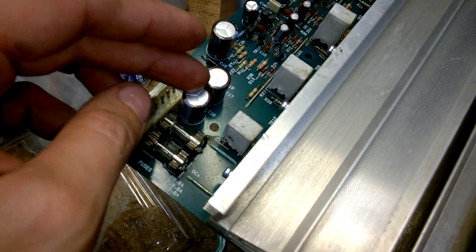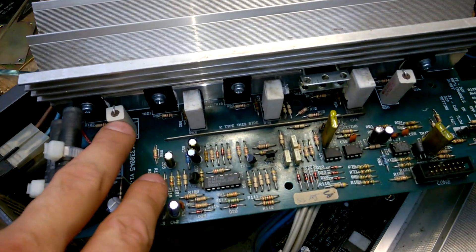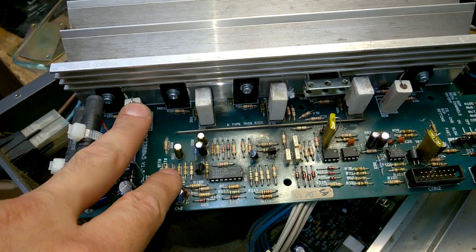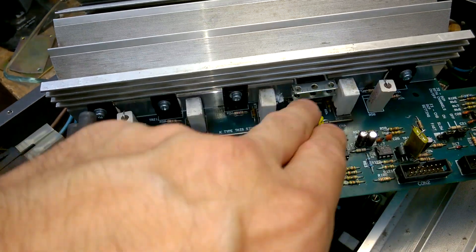I have replaced the capacitors and the transistors. Some output resistors were faulty — always check the output emitter resistors. Of course, this is not emitter because we have MOSFETs here, but they are balancing the MOSFETs.